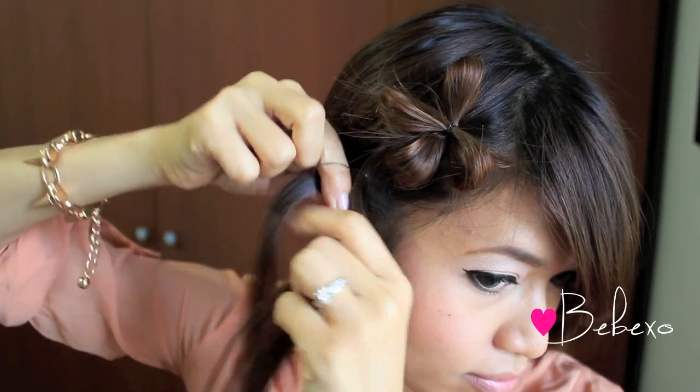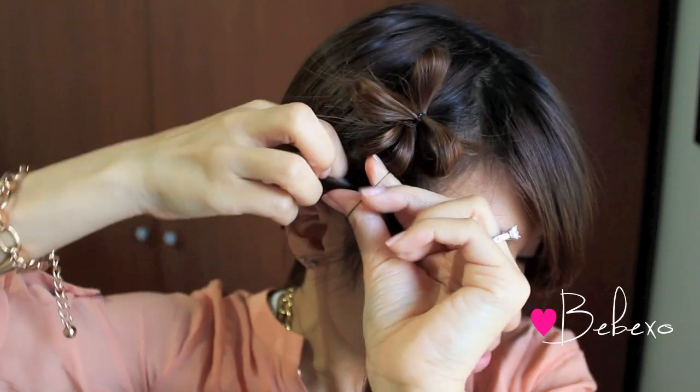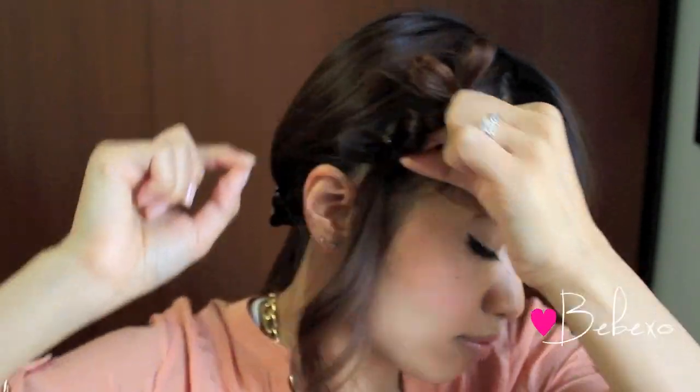For those of you who want waves without using hot tools, definitely do this all over your head. Because at the end of the day, when I unraveled it, I had these cute kinks and waves in my hair. So I thought that was pretty neat.